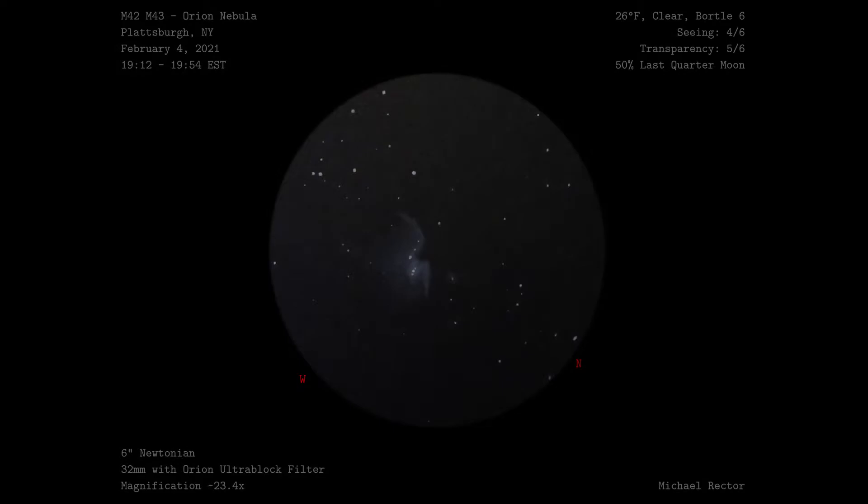Once I brought it inside and scanned it and did some little tweaks and touch-ups in GIMP, I have the final sketch. This was such a wide field of view, and I'm pretty sure I had the whole Sword of Orion in the eyepiece. While I had a good view of M42, M43 was very faint and almost not visible. I definitely couldn't see it without the Ultra Block filter in place.